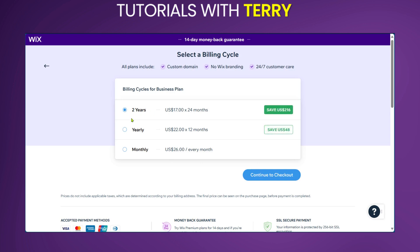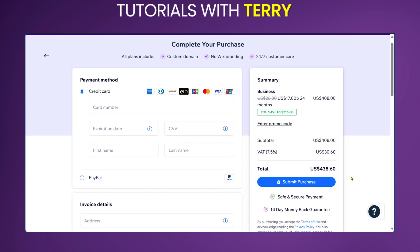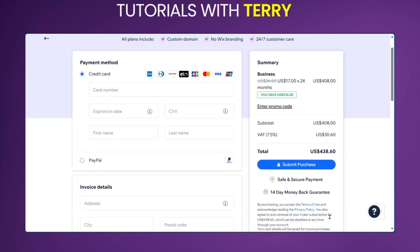If we're clicking 'Two Years Upfront' and continue to checkout, you're going to be taken to the page where you can put your credit card information. After putting all this information in, you can go ahead and click to submit your purchase. So this is how to buy a Wix premium website plan.